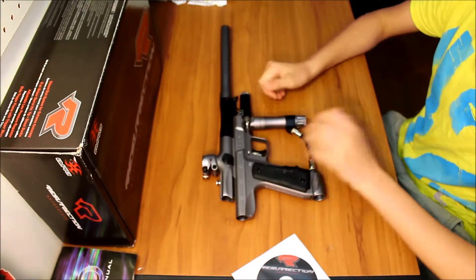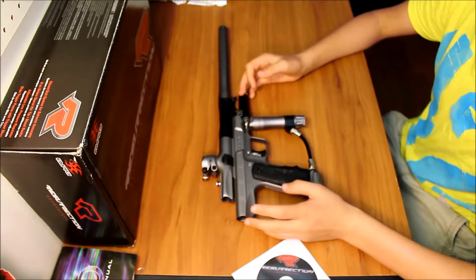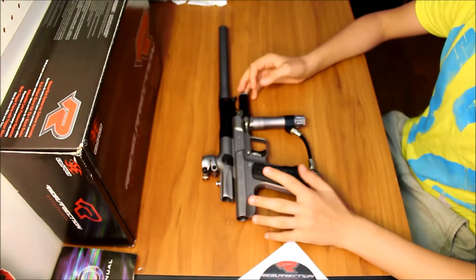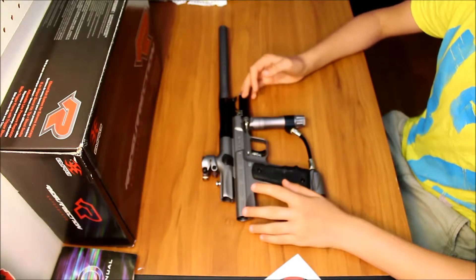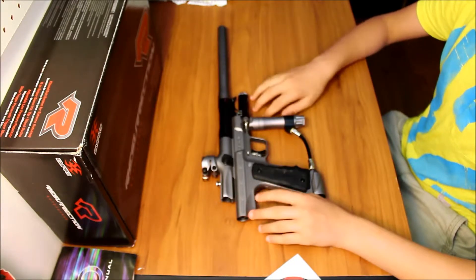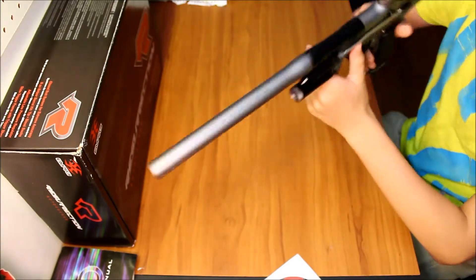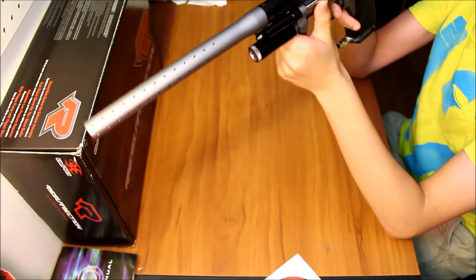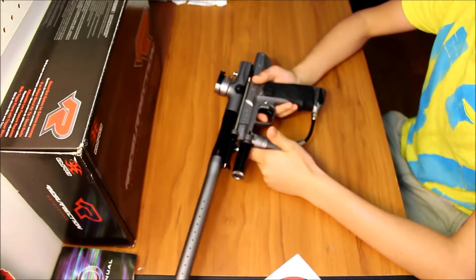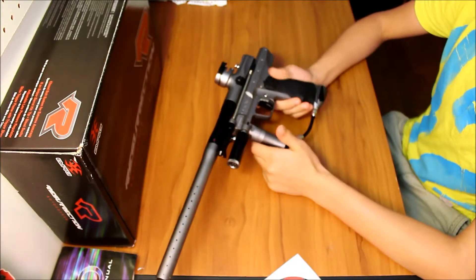It shoots like an autococker, but different at the same time — because it's really smooth. It's a lot quieter than most autocockers. You don't short stroke it as much. I was in pretty close quarter situations, pumping off shots, and didn't notice that I had a short stroke at all. They did a really nice job redesigning the trigger.